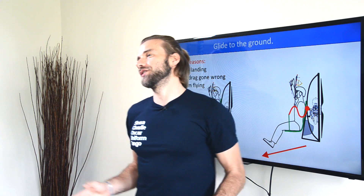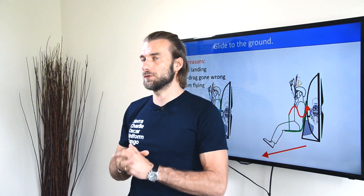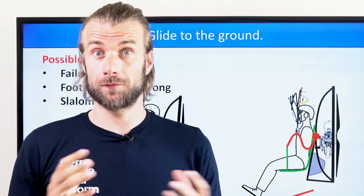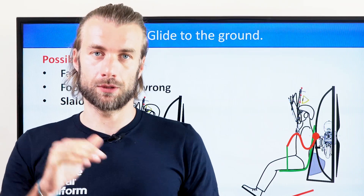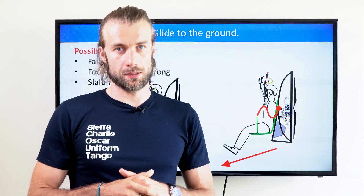There's a far higher chance you're going to crash into the ground while gliding — maintaining a forward motion pretty fast. There are a few situations that can happen: a failed landing, a failed foot-drag attempt, or a mistake in slalom flying really fast close to the ground. In this case the crumple zone won't help you at all — in fact, it is a disadvantage.